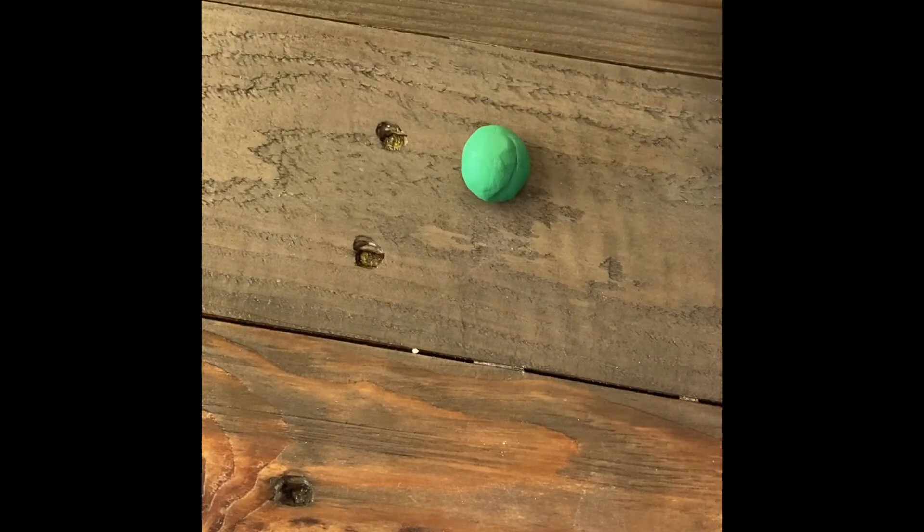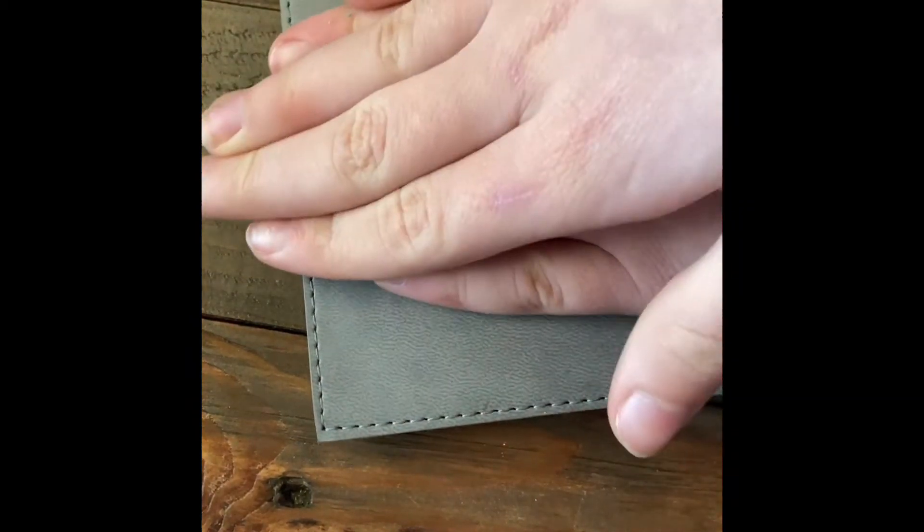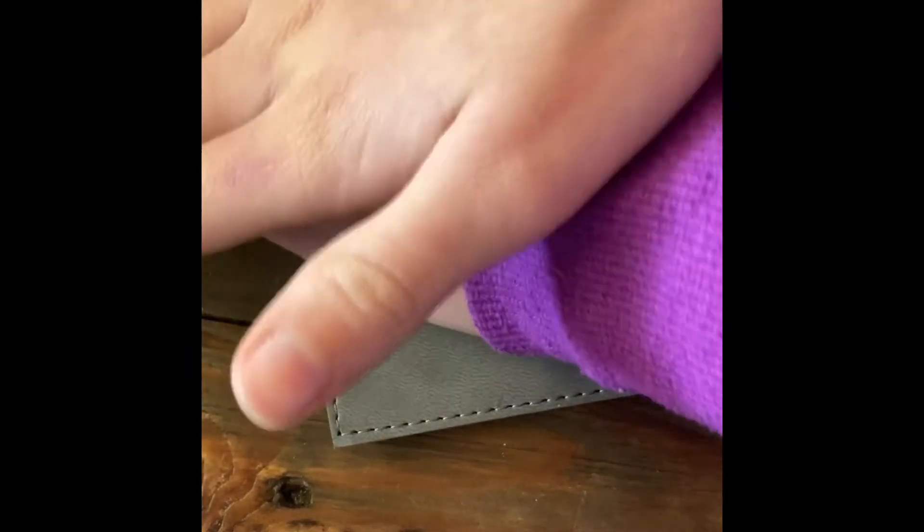The balls do not have to be perfect — hear me again, they do not have to be perfect. Now grab all of your balls and be ready for the next step. Grab a hard flat thing and press down on your polymer clay ball.